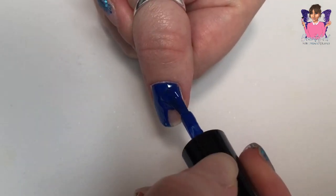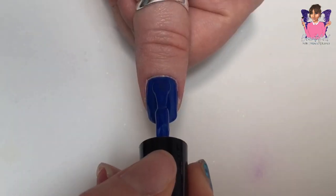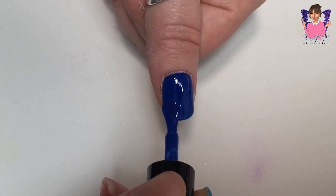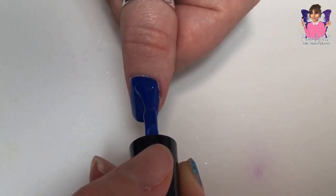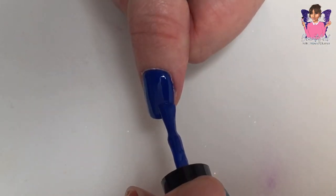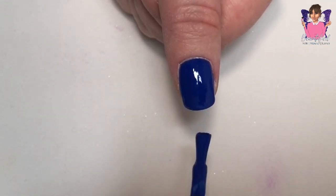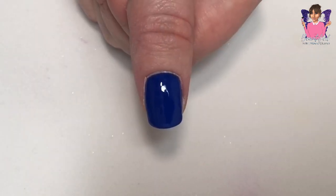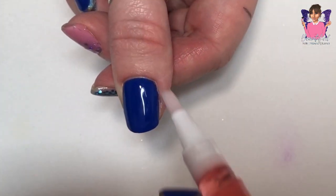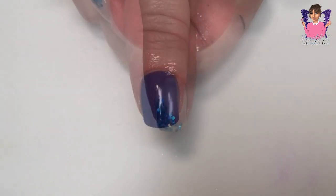I'm applying a 4-in-1 gel polish — I honestly don't know how to pronounce the name, but it's a 4-in-1. I applied two coats, curing each for 30 seconds, and no top coat needed — perfect time saver. I filed and buffed the nail before applying, and I'm just finishing off with some cuticle oil.